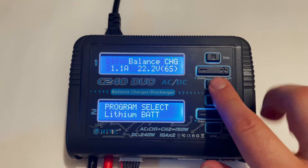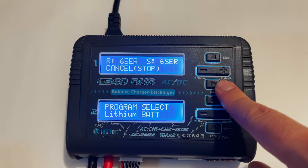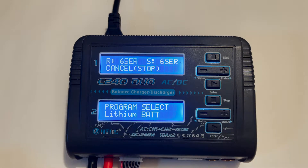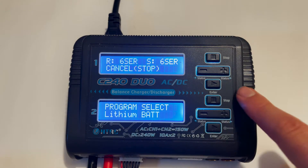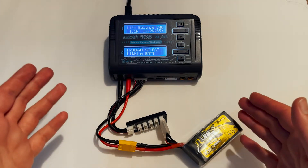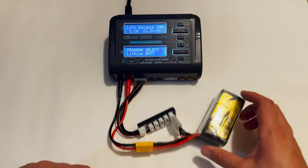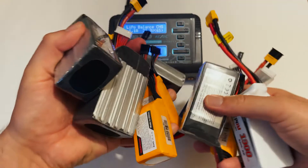This is pretty much all set and ready to go. Hold the button and it'll check the battery voltage — it can recognize whether a 4S or 6S battery is plugged in, and if there's a mismatch it'll give you an error. Once it looks good and detects 6S, the battery starts charging. That's all well and good if you only want to charge one battery.